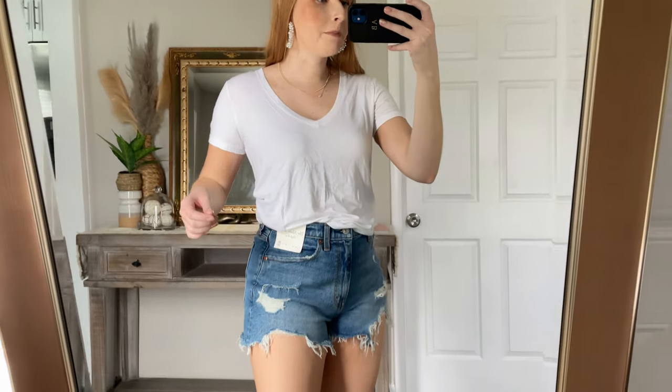I wanted to keep on these same mom shorts to show another casual way to style them for spring and summer. I have this top on in a medium and it looks super nice — just a really cute weekend outfit. What I love especially about this is the material; it is very soft and the v-neck is just enough of a cut — not too low.